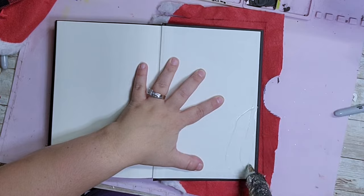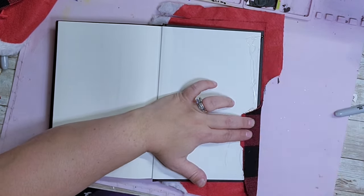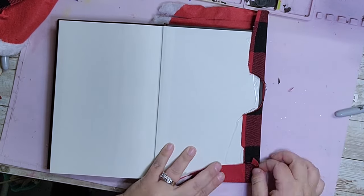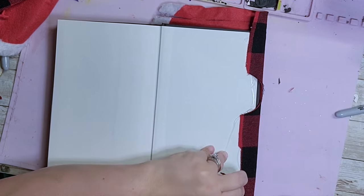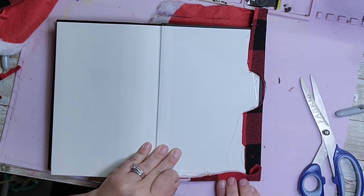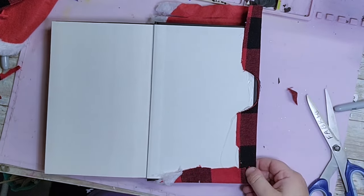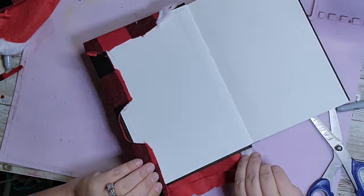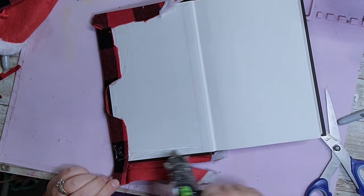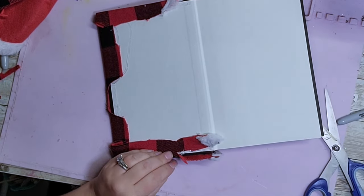Once you have your piece cut out, lay it out and start gluing it to the inside of the book. When you do this, you want to pull the fabric taut so that it's stretched out over the cover of your book. As I'm gluing the fabric down, I'm taking some scissors and trimming it up a bit just to clean it up, making sure that the fabric covers the top cover of my book.